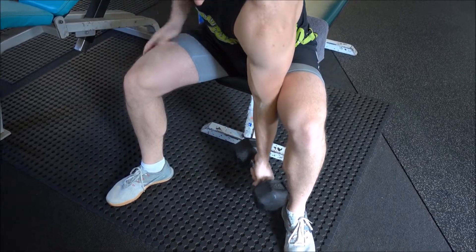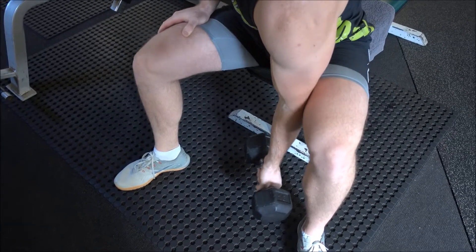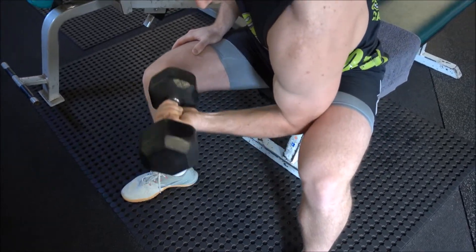Begin with the dumbbell in one hand. Place your elbow against your inner thigh, and from here this is going to be our starting position.